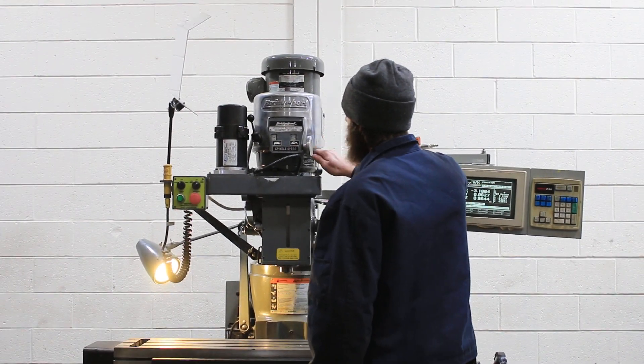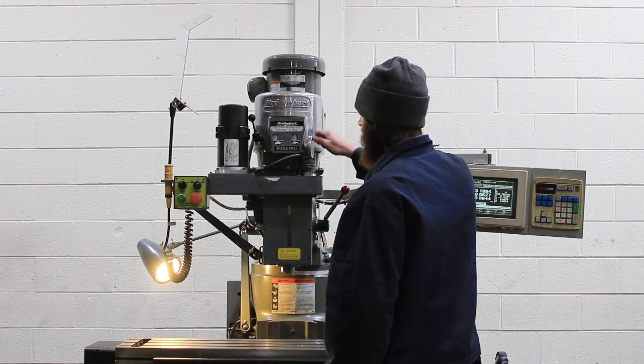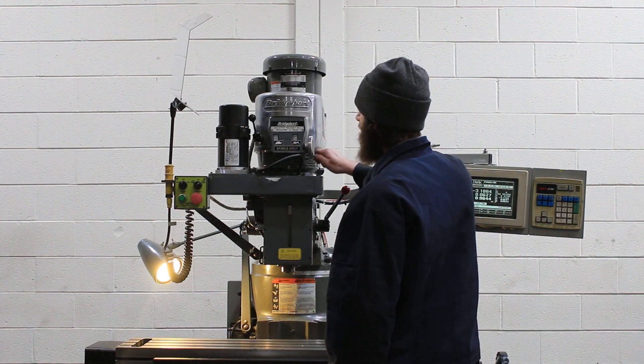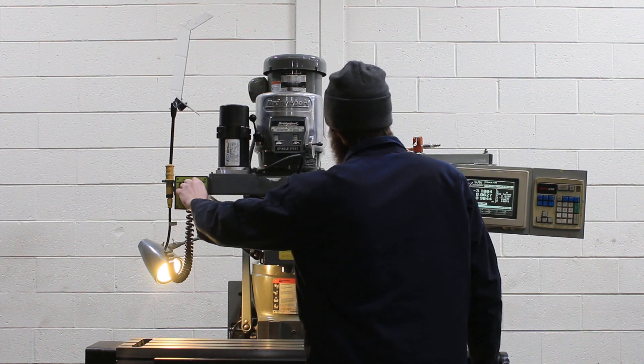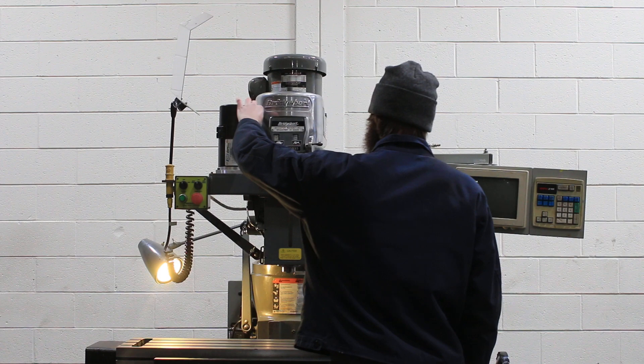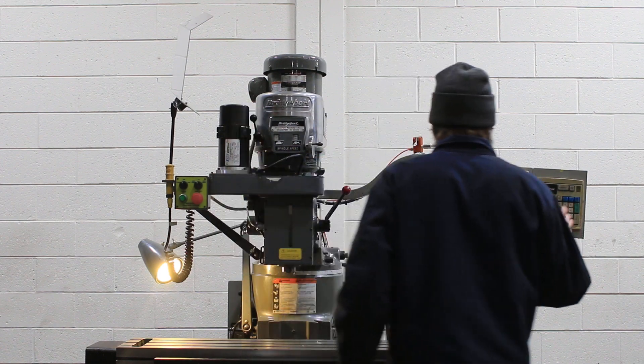Shift over into your low range. Low range runs well too, nice and quiet. That's about 300 RPM. Spindle brake again, and we'll jog the axes.